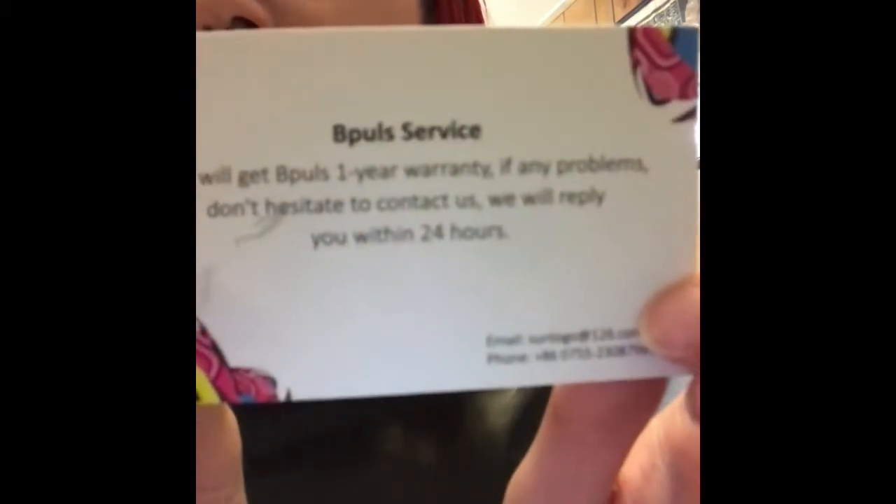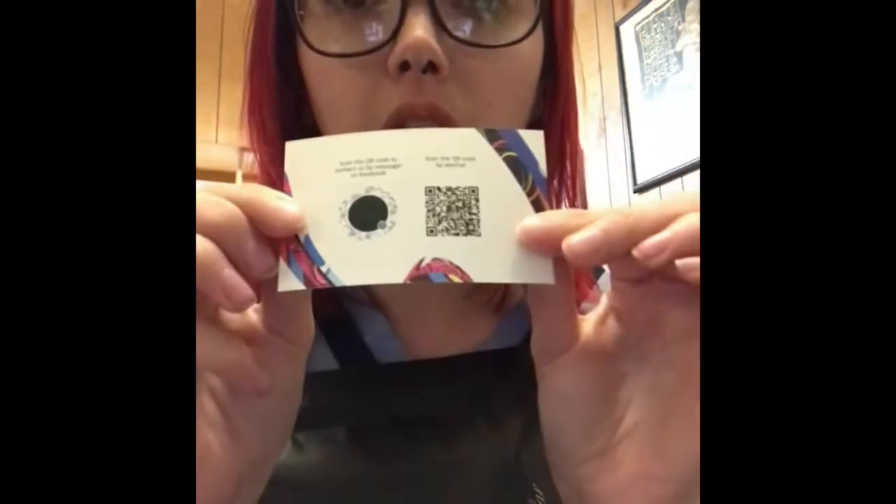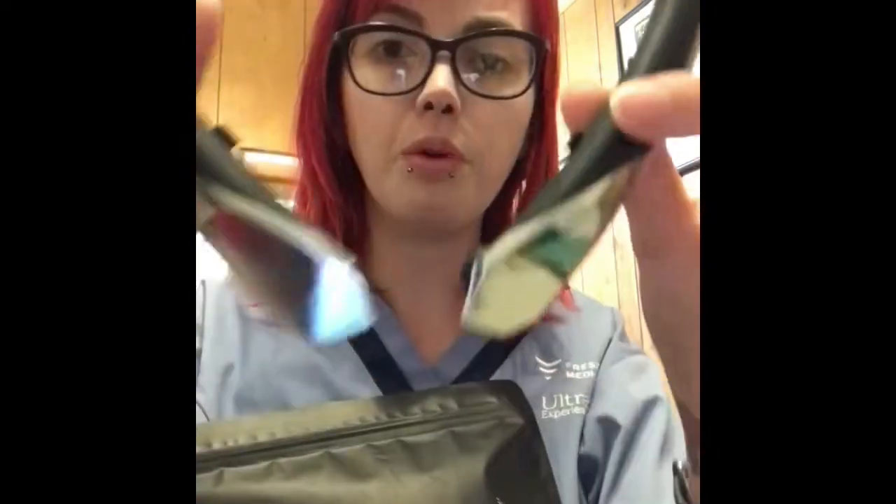I don't know if you guys can see that very well or not, but they're really awesome. Great customer service, super fast. I ordered these last, I want to say like Saturday or Sunday, and they got here today which is Friday, so it took a little less than a week to get here. And look how pretty they are — like even if you just wore them normally, it kind of looks like a fashion necklace.